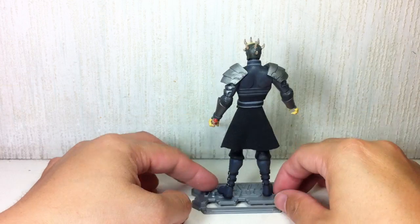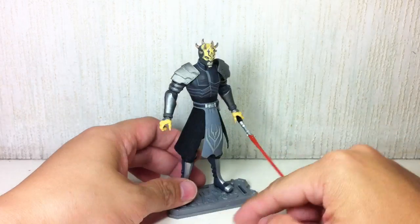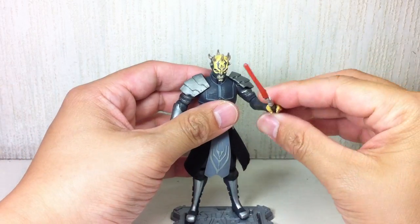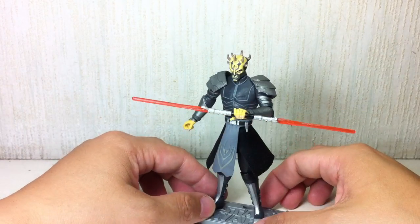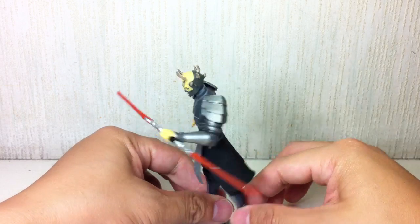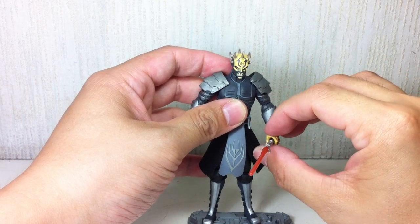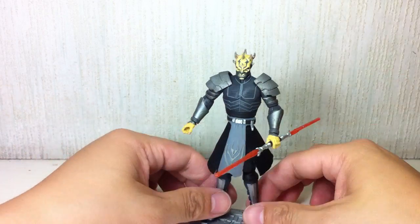Let me give you a good 360 of this guy. He comes with his double-bladed lightsaber, which we will see again — which we were already privy to when we saw Darth Maul wield it in The Phantom Menace.